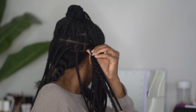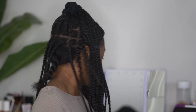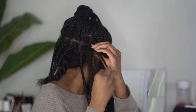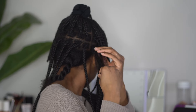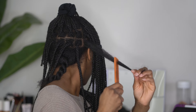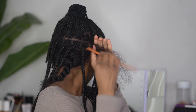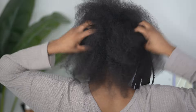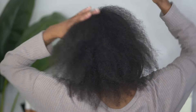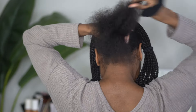Don't be afraid to use a rat tail comb to go ahead and detangle. As I move up, I gather all the hair I've already taken out and put it in a little twist or plait. I do not play about detangling — once you take out these braids you don't even need to add deep conditioner, but if you feel like you need something to soften it up, use a little bit of conditioner. I have had bad matting in the past, so I've become very picky about how I remove my braids.